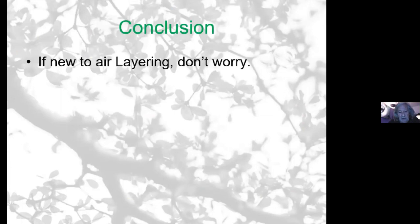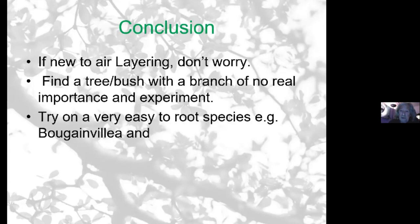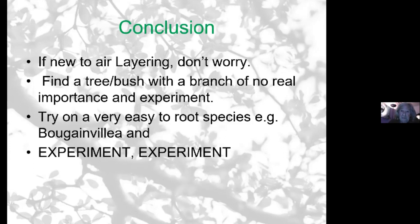For those of you who are new to air layering — don't worry. It is a simple method with a very high success rate, and with experience you'll get better results. If you're experimenting, don't try it on one of your more prized trees. Find another tree, or a bush, or a branch on something, and experiment on it. Try it on a very easily-rooting species like bougainvillea — you could just cut them off, put them on the ground and they'll grow. For experimental sake, try it on an easily-rooting tree, and then once you've got enough courage, try it on more expensive or better trees. Certainly through experimenting again and again you gain experience — that's how we all learn. Thanks, that's the end of the presentation.